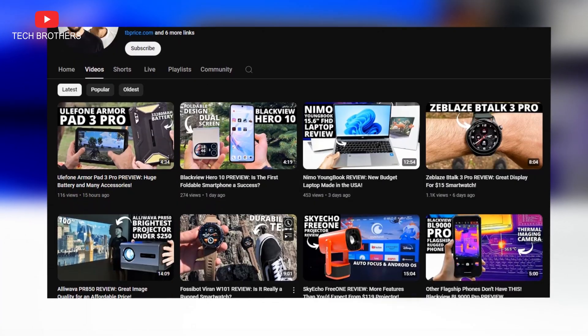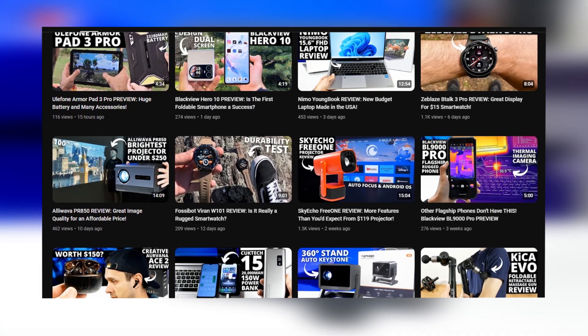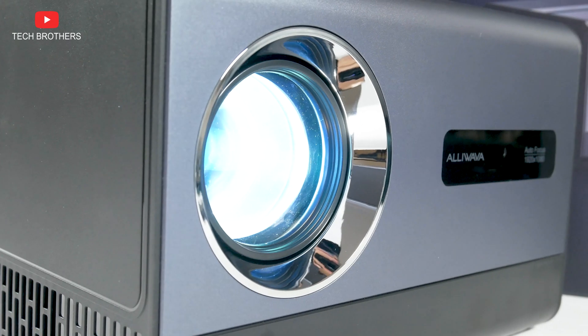Hey, what's up! Some weeks ago, we posted a video with a full review of Alivava PR850, and I told you it was one of the best projectors under $250 that I have ever tested.